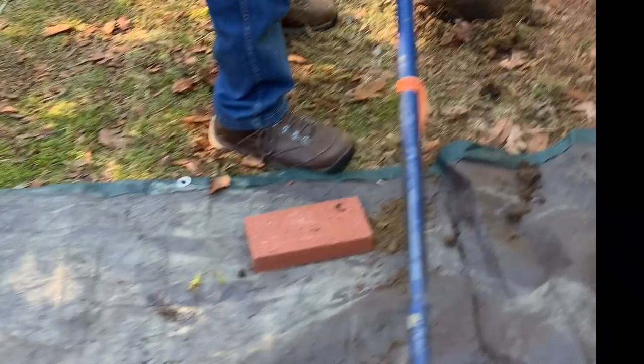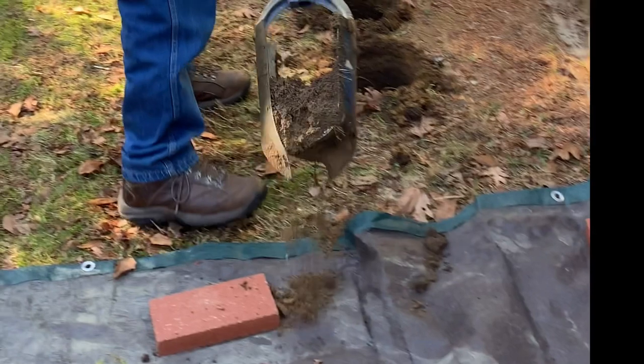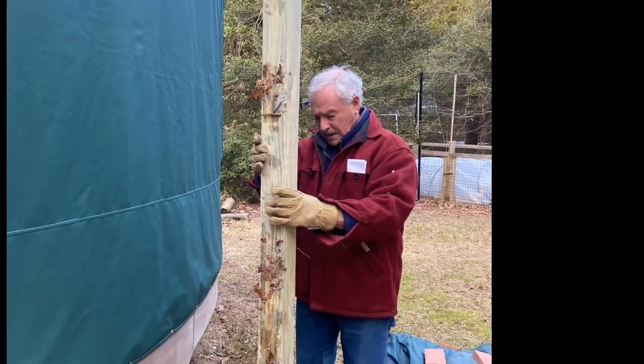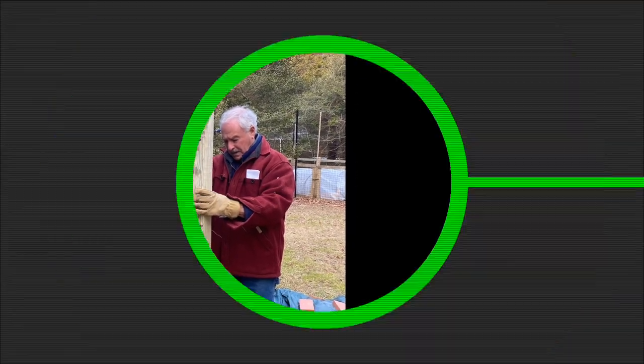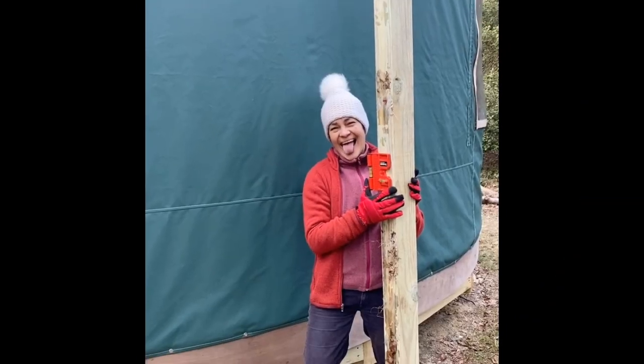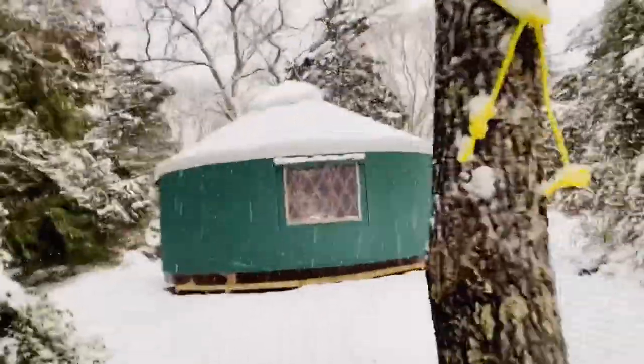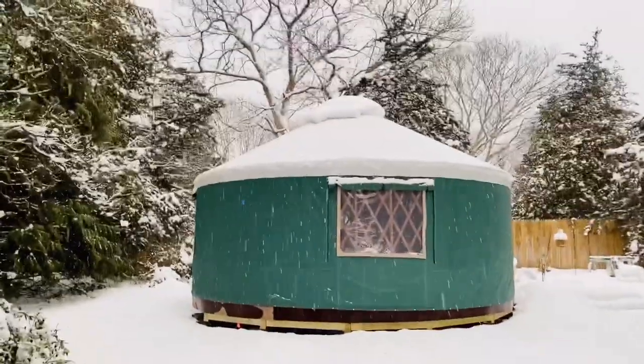So glad it rained so the ground is soft for this. We're using two 10-foot 4x4 posts. We don't have time to set them in cement right now — we're just testing. We'll have to come back and set the cement later. There's a snowstorm coming, so we're going to have to take a break.